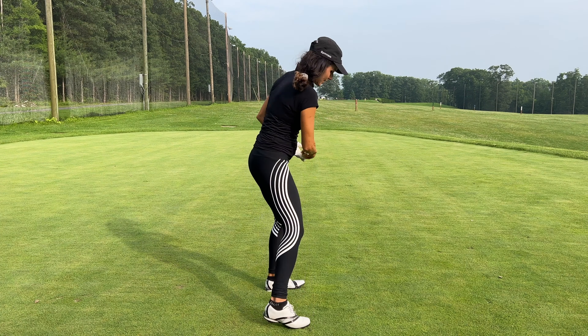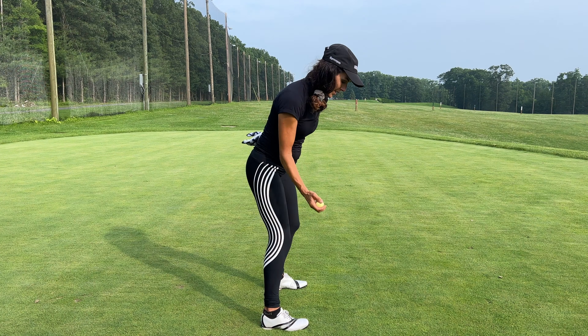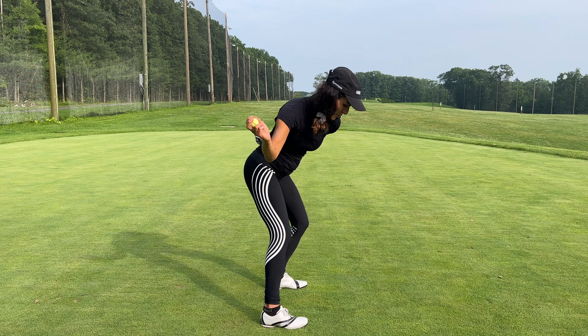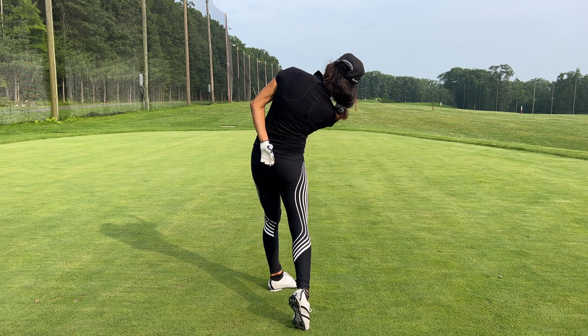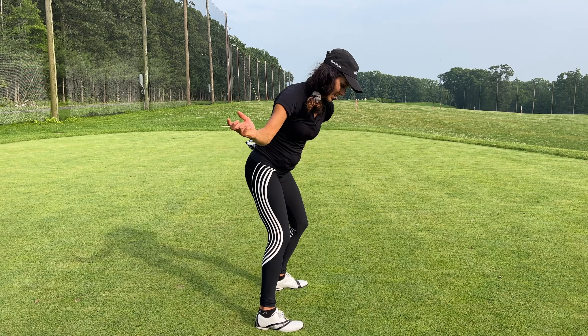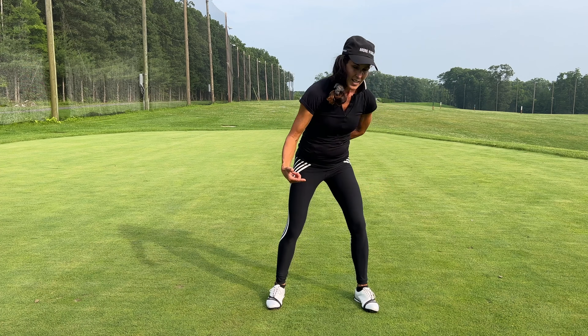I pulled it. If you pull it, that means your chest just opened. So if you pull it, you went this way too soon. You get to the top and you're gonna feel like you keep your chest back as you do that. That's where players go off — they go like this too soon, the head goes this way, and it makes you pull it.